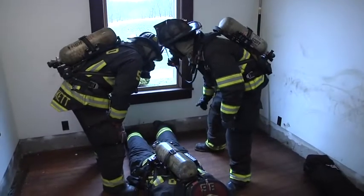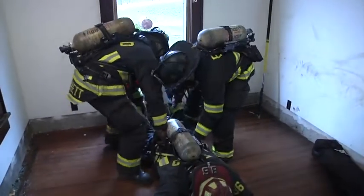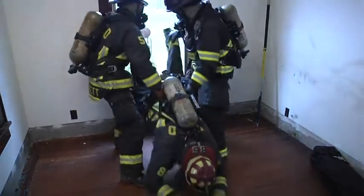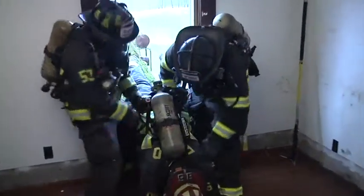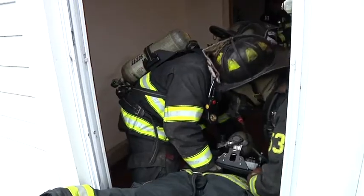Now we're going to take a look at this in real time — face down window removal. Knees to the sill. Ready? Ready. Go. Chest to the sill. Ready? Ready. Go.